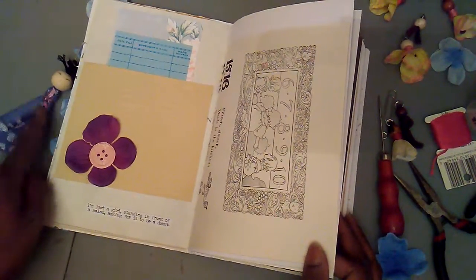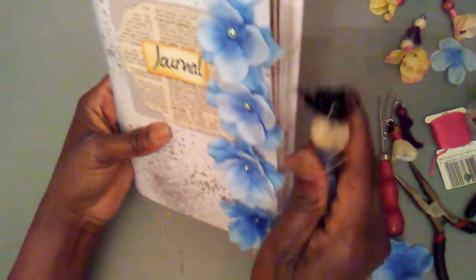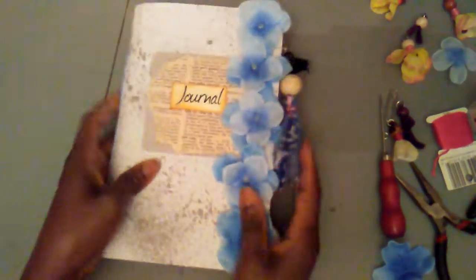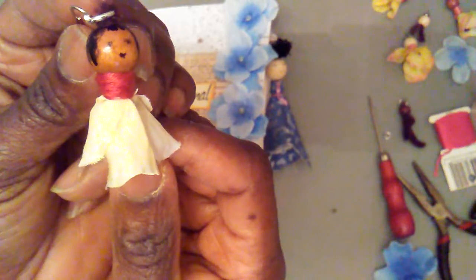As you can see with the journal open, I'm flipping the pages and she's right at the side here — not going anywhere, she's not going to interfere with your journaling at all. When it's closed you can pop this off if you wish, or you can have it stay on and enjoy the beauty of this little angel. Look how cute that is — look at the face, the mouth!